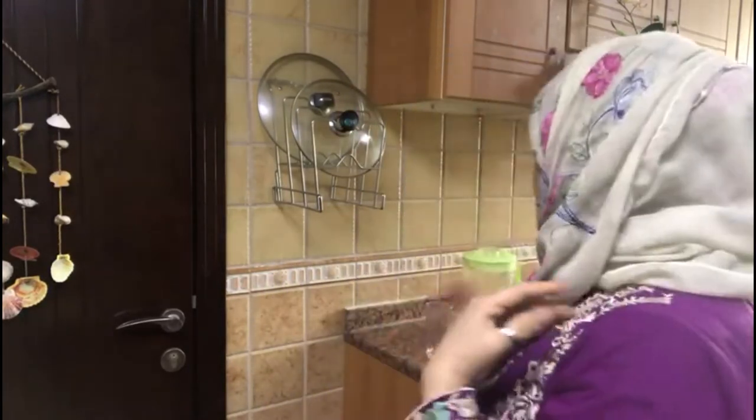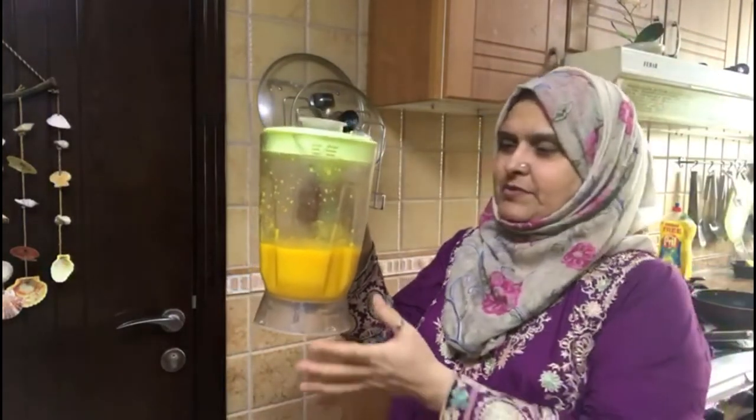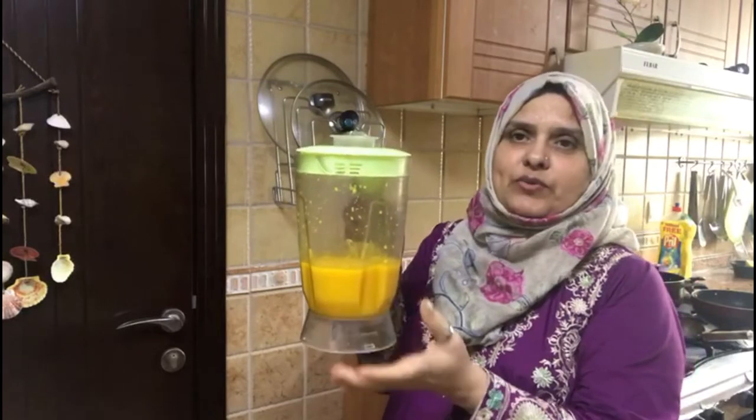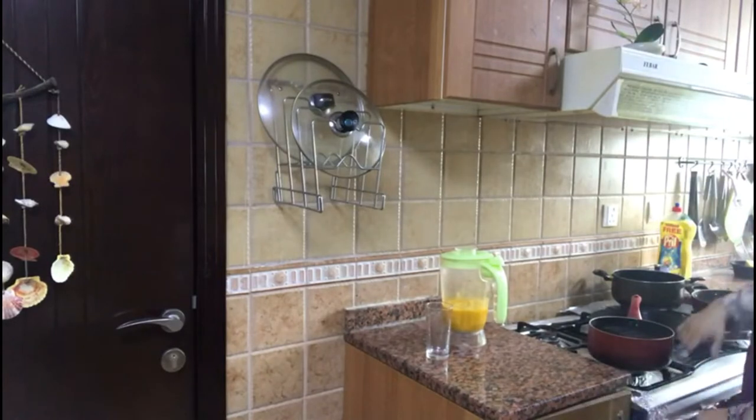We are going to make a mango squash for you, because it is mango season. We have made a mango puree with 4-5 mangoes blended in the blender. Now we will add it into the saucepan.